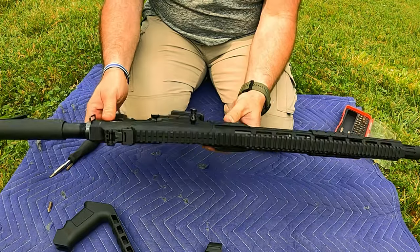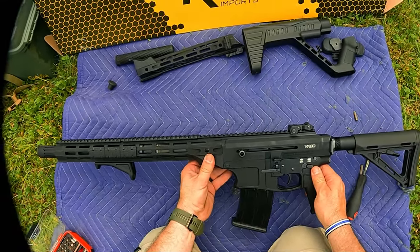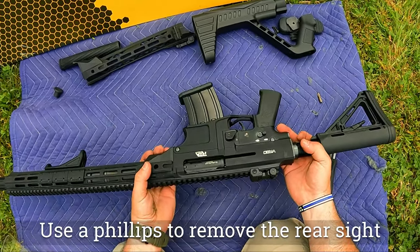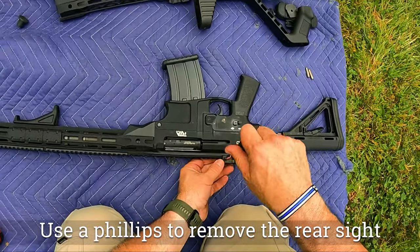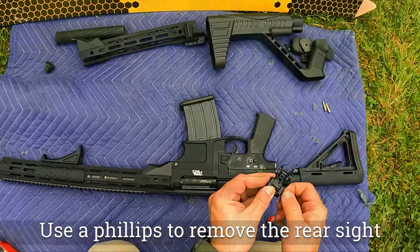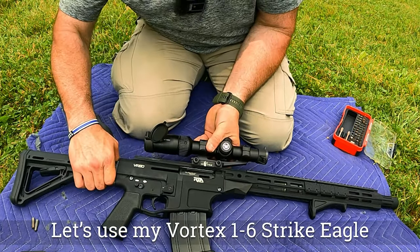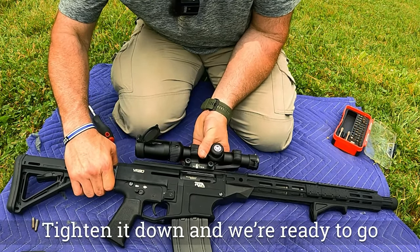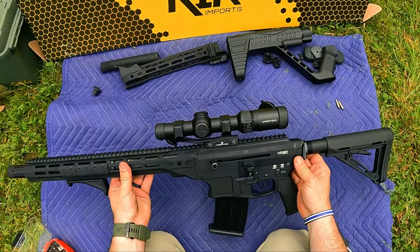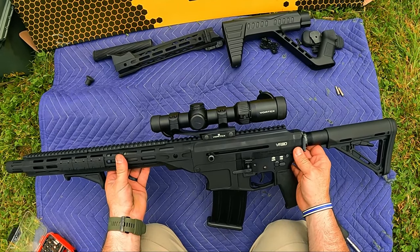There you go. It's just that easy to update this Rock Island VR80. I forgot one thing — since we lost our front sight. There you go. All ready to test out. Let's go ahead and put some on paper and hopefully some on steel.